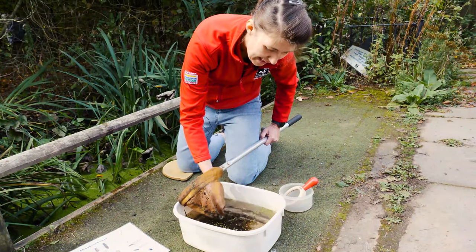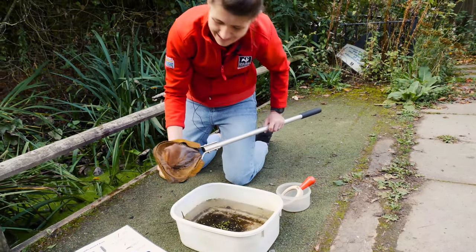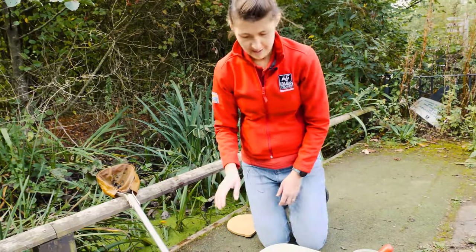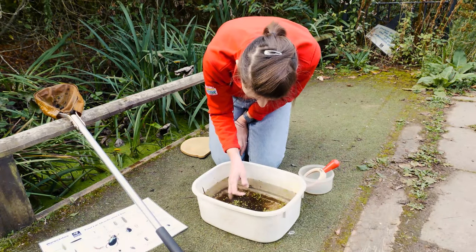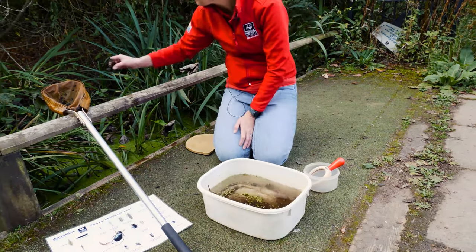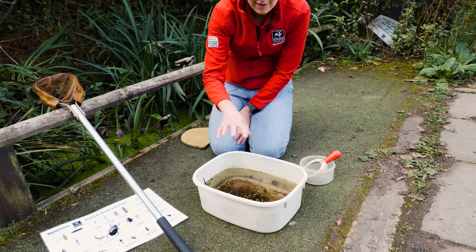I've been really careful not to get too much weed in there. If you do get too much weed in, you can very carefully scoop it off, but don't leave it on the platform or on the side of the river. You can do that with your fingers if you're comfortable — just be really careful not to knock anything off. Give it a little wash and then anything like that can go straight back into the pond, and then you just need to wait for it to settle.